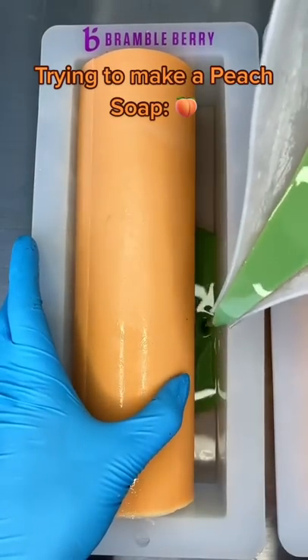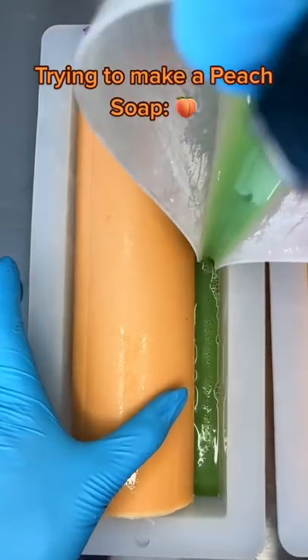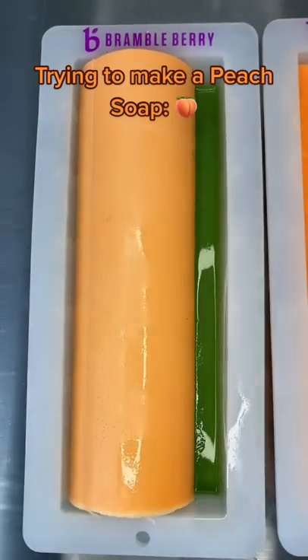Originally I was going to try to do a whole thing with putting this in and it would be a circle in the middle of the mold, but you can see that the circle definitely comes out of the top of the mold, so follow for part two.